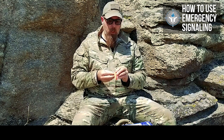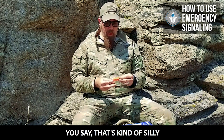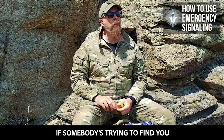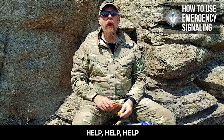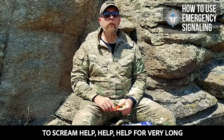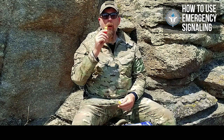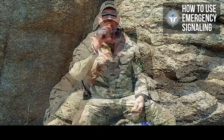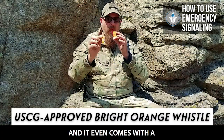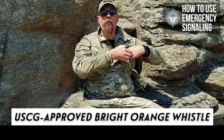First thing — an orange whistle. Now you say, that's kind of silly. Well, actually it's not, because if somebody's trying to find you and you're sitting there screaming 'help, help, help,' your voice is going to go hoarse and you're not going to be able to keep screaming for very long. Orange whistle. And it even comes with a little yellow lanyard, so I'll put that in my pocket and put the lanyard on it later.